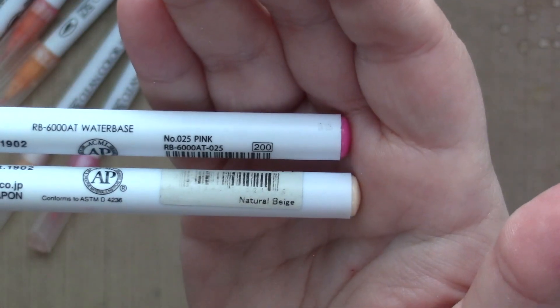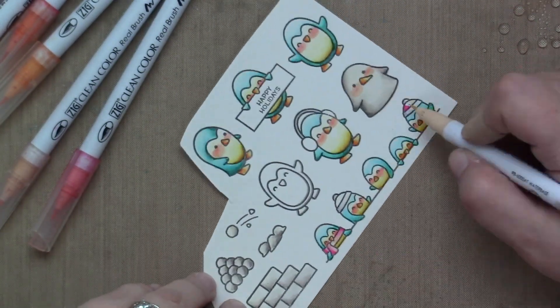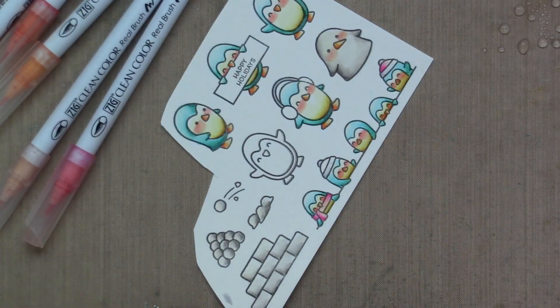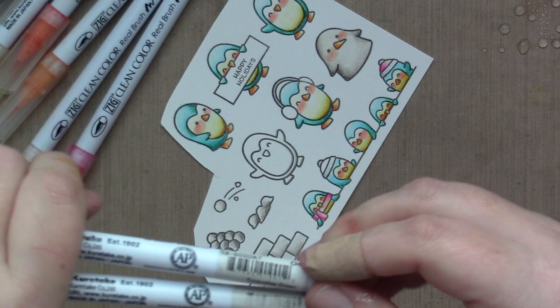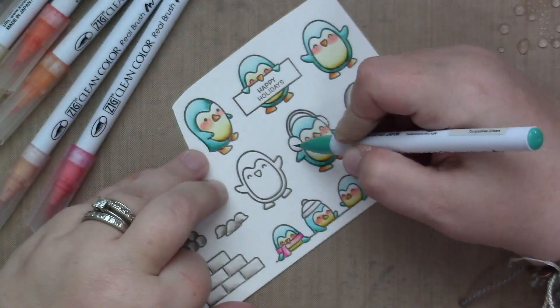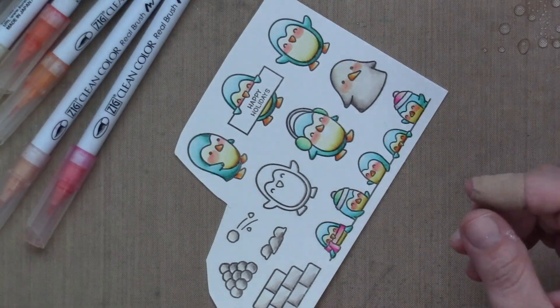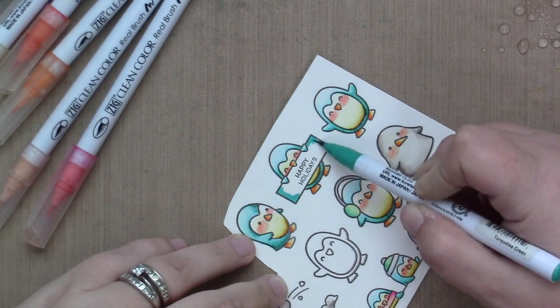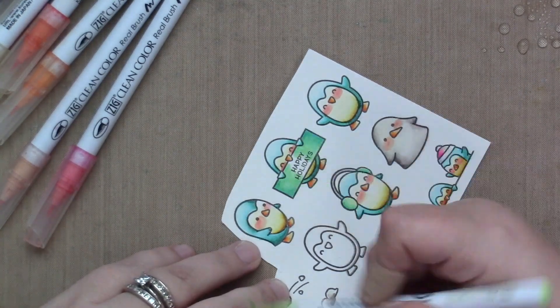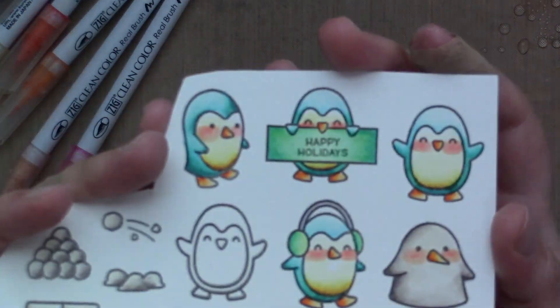And then a natural beige and pink to do the scarf and the little penguin's hat on the right — just a little bit of bright pop of color. And then I'm using the same teal I used for the penguin, but this time with a mint — it's the turquoise green with a pale green. This is my favorite mint color combination. I'm just using a little bit of the turquoise green and pulling it out with the pale green to create the minty fresh color. I like that the accents are that hot pinky color and the mint color. And those are my images — so simple, so fun.